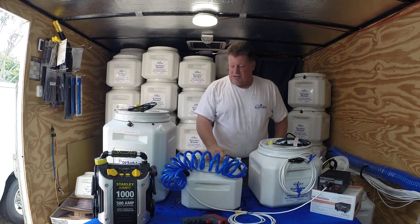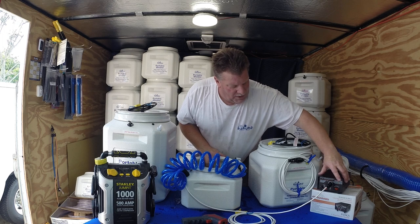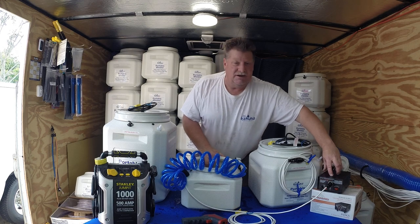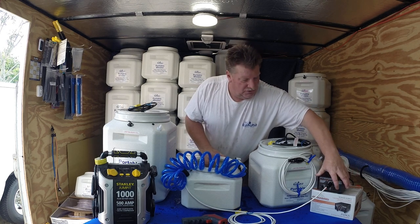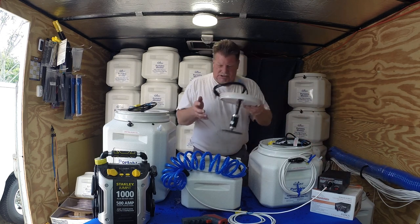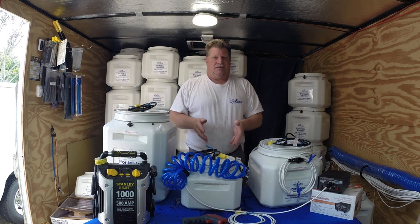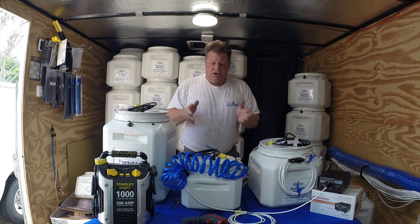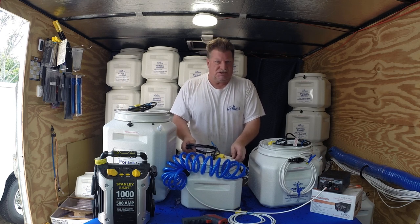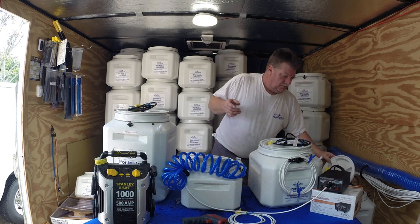Some other things you can do to power the shower: we can give you the link to a converter box we've been using for 13 years. It just plugs right in and gives you a simple on/off switch. That setup combined with the heater makes this the world's only indoor portable heated shower. You can use this in a cabin, in a tiny house, or in emergencies if your home setup stops working.